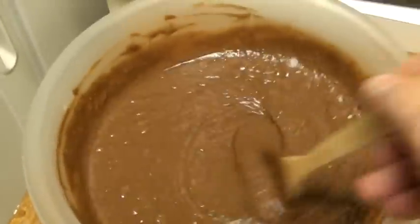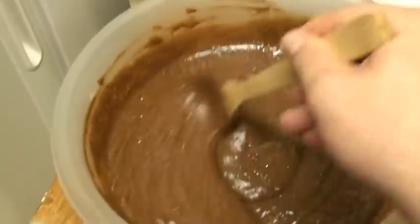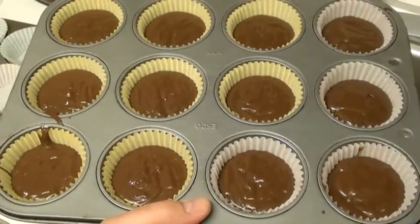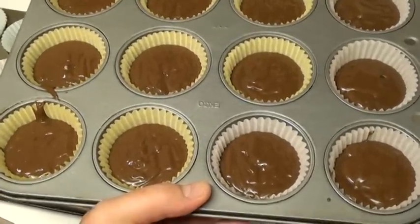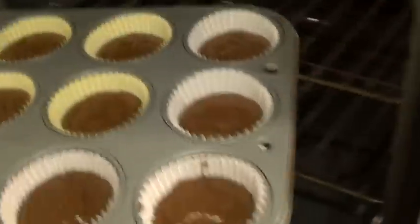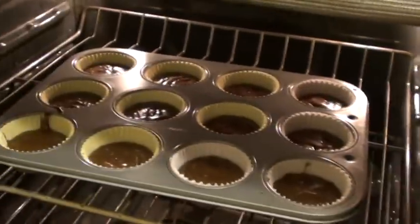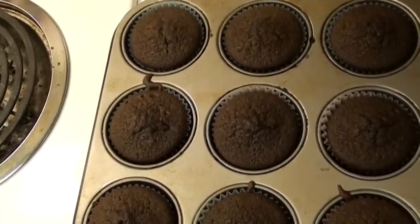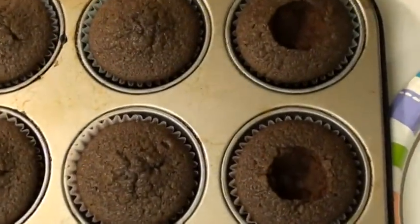You mix this in, and presto — like video magic, you have batter. Skip the boring bit and fill up the cupcake pan with the batter about halfway in each cup. Put it in the oven for 15 to 17 minutes. Yeah, get in there.